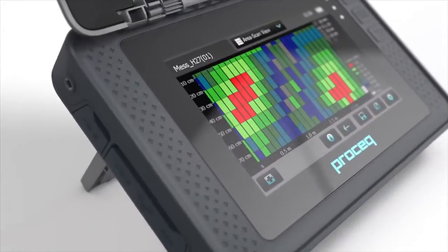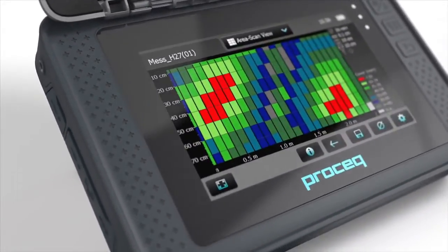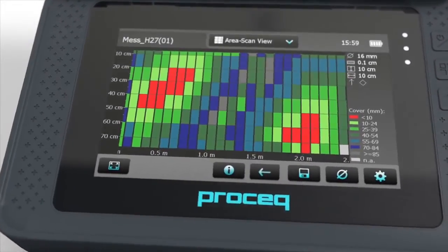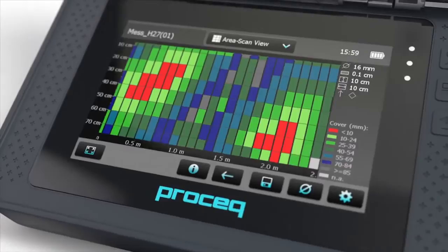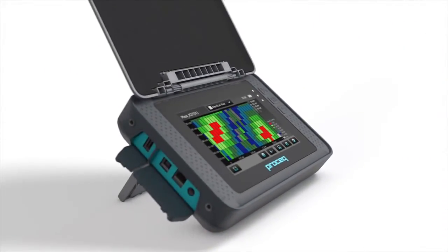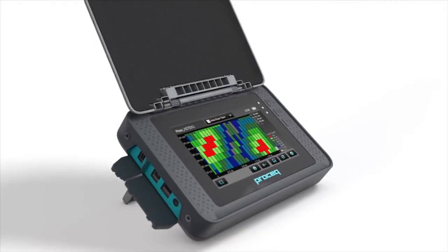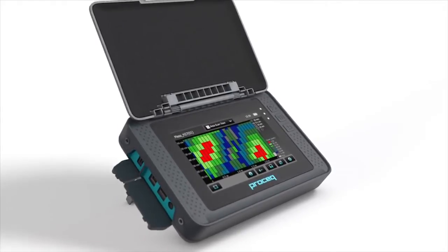The new ProFormator instruments are based on a high-resolution, design-protected touchscreen unit, allowing the best possible measurement and analysis of statistical data. With an IP54 protection class, the housing is specially designed to be used on-site in harsh environments.